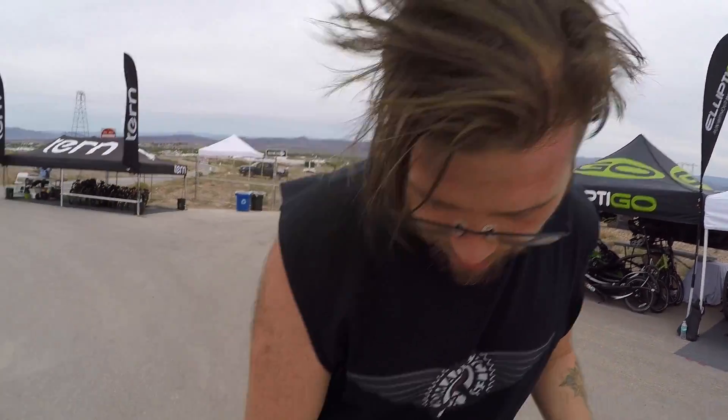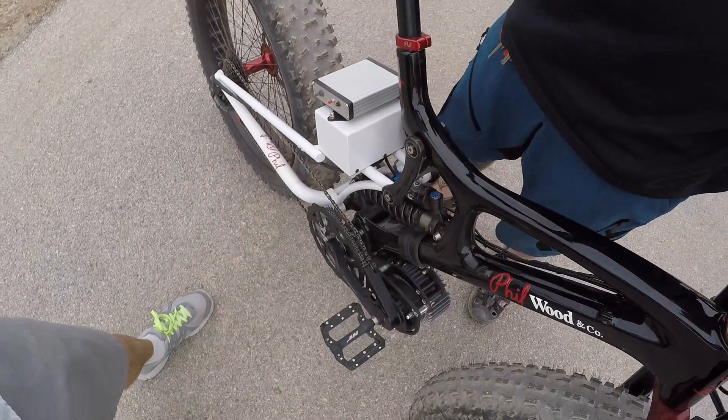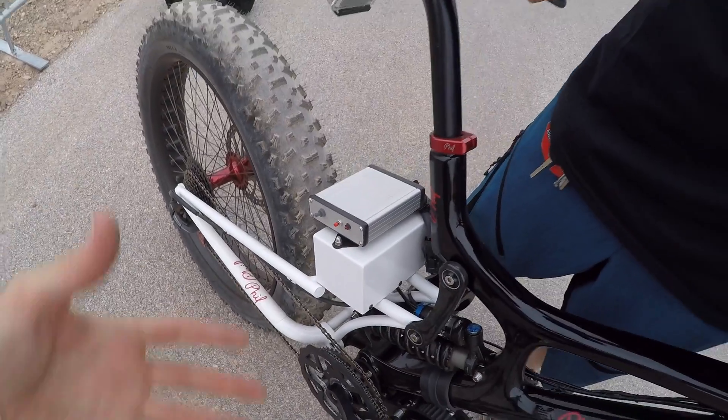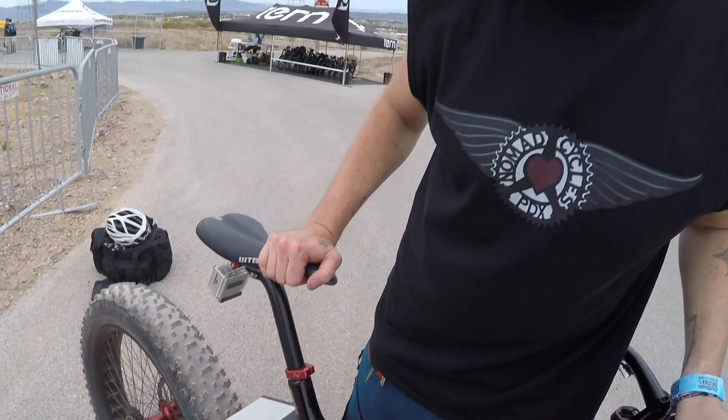How much does an average kit weigh? Adding about 10 pounds — that's with the motor, controller, and crankset. Then you add the battery on top of that. This little battery is only six pounds. It's 52 volts, six amp-hours, so a little less capacity, but still high power. This thing knocks it out — we could probably do more high power but we just need a little more time to test it.